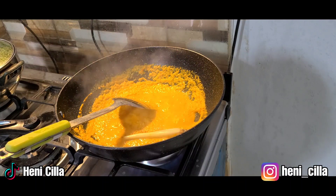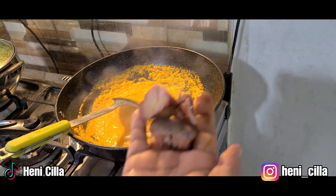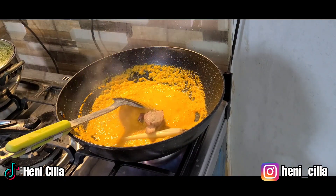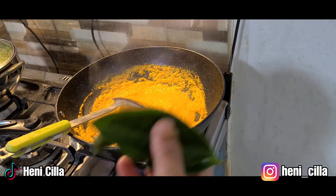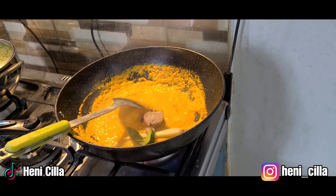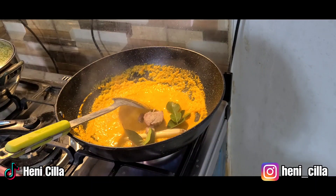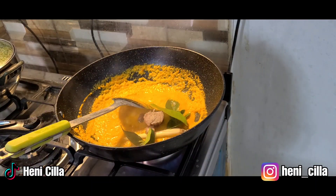Sekarang Ibu masukkan serai ya, dan lengkuas yang sudah Ibu geprek. Terus ada daun salam juga di sini ya — ini daun salamnya. Ada daun jeruk juga di sini. Tuh, daun salam dan jeruk.